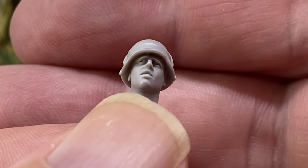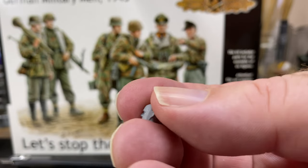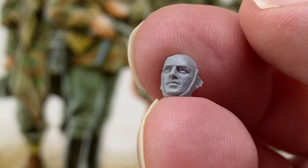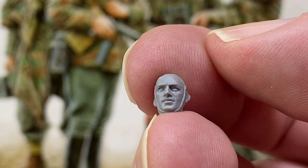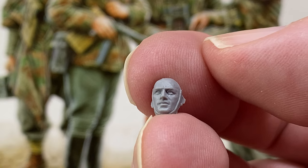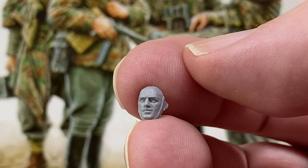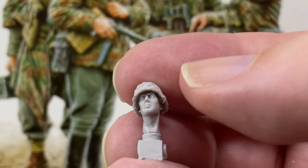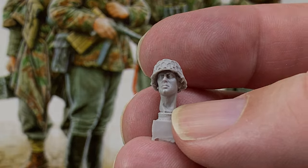What I intend to do is replace this distorted head with one of those Hornet heads - not necessarily those specific ones I just showed you but maybe one of the others. I'll show you how I've done that later. You have to use super glue by the way to attach resin heads to plastic figures.